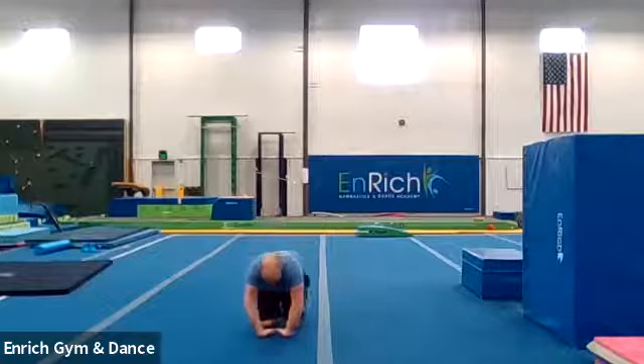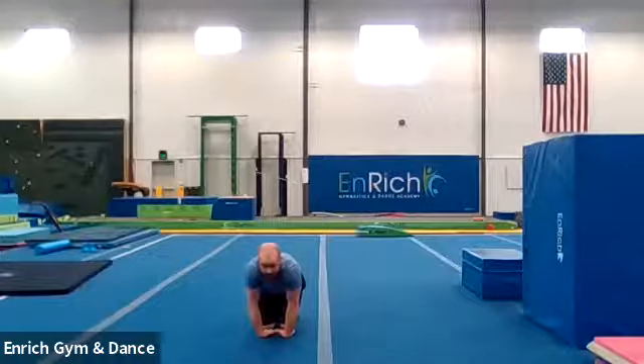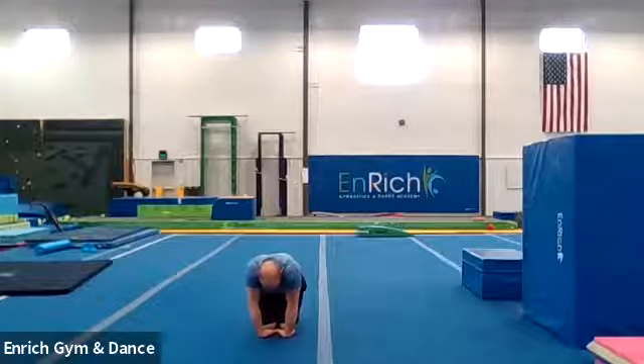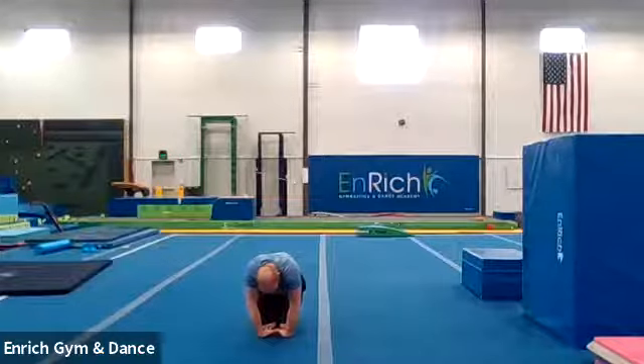And turn our hands upside down just like this. The top of your hand on the floor. Push your palms and your wrists into the floor — technically the top part of your hand into the floor. Counting for ten seconds. One, two, three, four, five, six, seven, eight, nine, and ten.